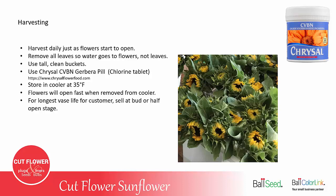The flowers open fairly fast when they're removed from the cooler. Within a couple of hours, the ones in the picture shown here will be open fully. For the longest shelf life for a customer, sell at the bud or half-open stage, not fully open.